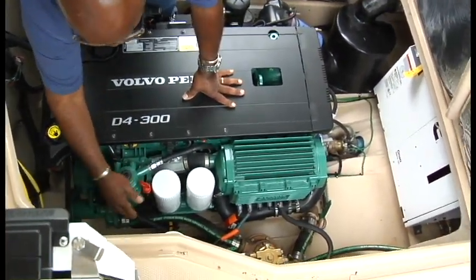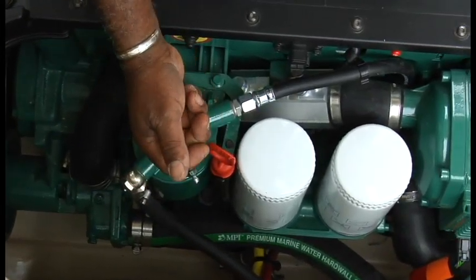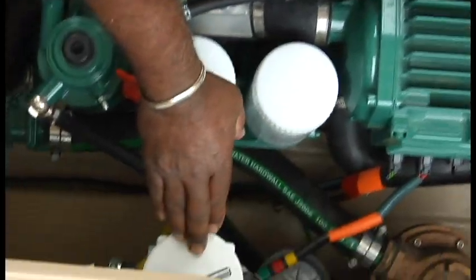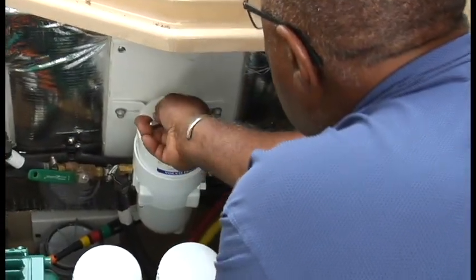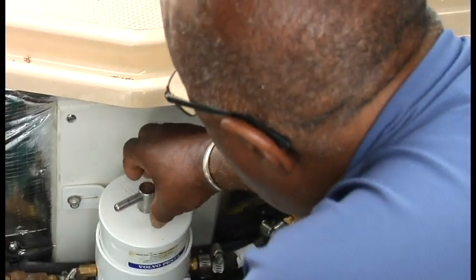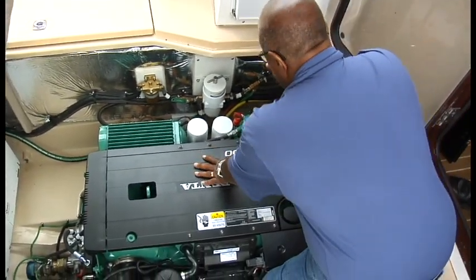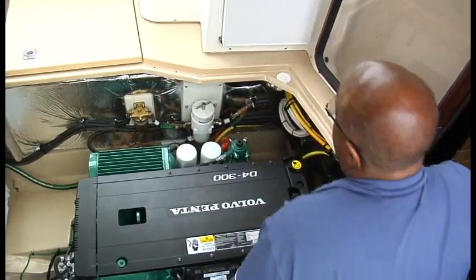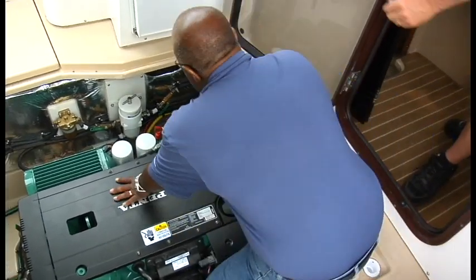There's a fuel filter under here; there is a spare in the box I gave you. This filter here is the primary fuel filter for the system. Basically to replace this, you just spin this wing nut off, the cap comes off, and there's an element in here that has a little handle on it — just pops right out. Have a little bucket ready because it will drip diesel. Take a visual inspection of the fuel in there to see if you have any contaminants.